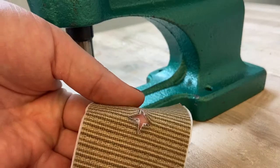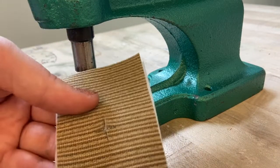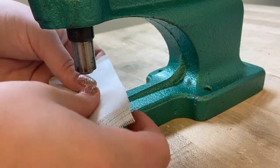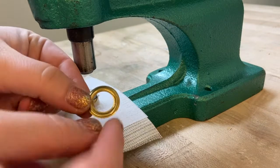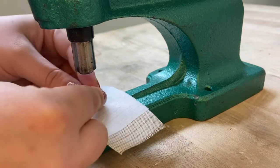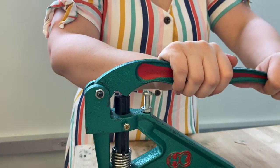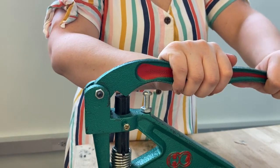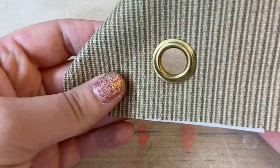With your grommet points snipped open and the die set installed into the press, set the face of the grommet face down on the lower die, then stack your fabric next — face side down as well — then the back washer of the grommet with the curved side up. With the fabric sandwiched between both sides of the grommet, firmly push down on the handle of the press. When set correctly, the grommet should pinch the fabric on both sides.